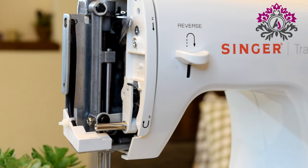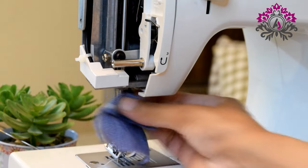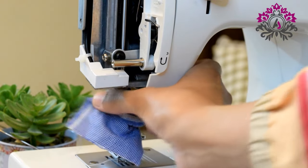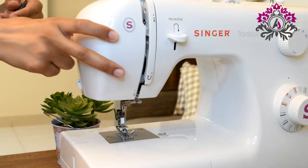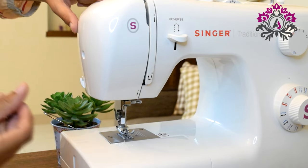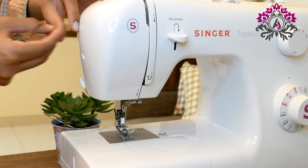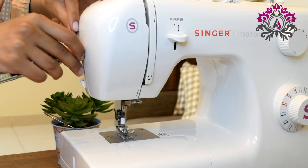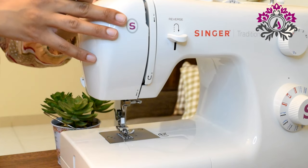Now we are going to move the wheel up and down a few times so the oil is thoroughly distributed. Clean the excess oil from down below so it doesn't ruin the cloth you are stitching on. Now it's time to put the case back. It's easier if you lay your machine down, then tighten the screw, and this part is done.